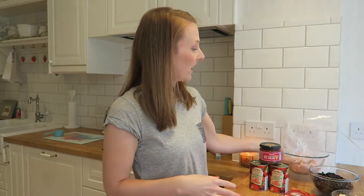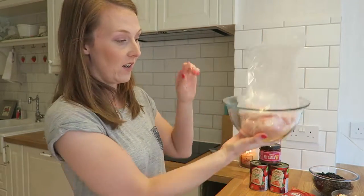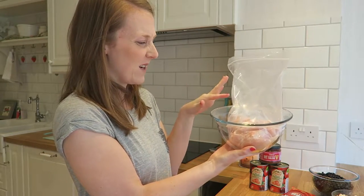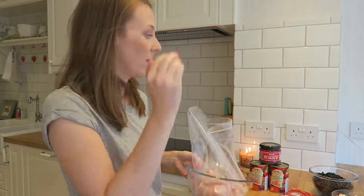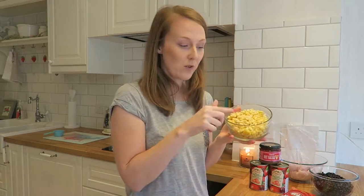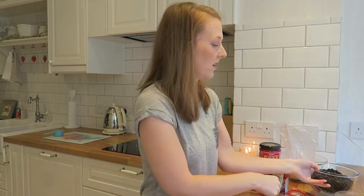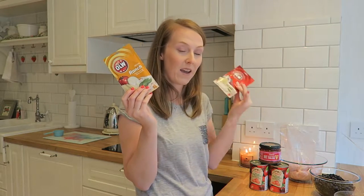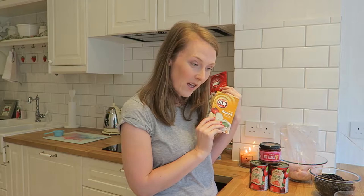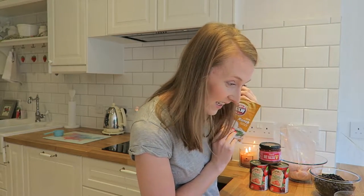I've looked out all of my ingredients for the southwest chili chicken. The recipe calls for one and a half pounds of chicken — I've put it in the bowl, which ended up being about three and a half chicken breasts. Then I keep it in a glass bowl so I can pop everything in: one and a half cups of frozen corn, about three cups of black beans, two cups of salsa, and three tins of chopped tomatoes. Plus a packet of ranch seasoning and a packet of taco seasoning — and that's everything you need.